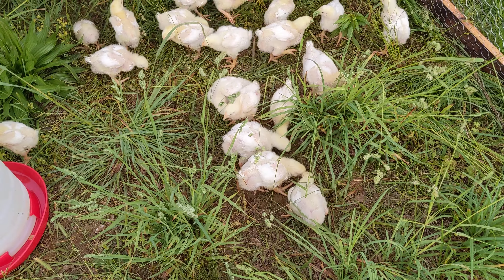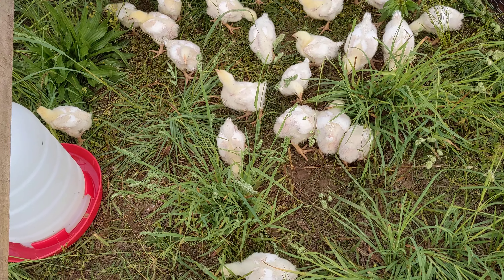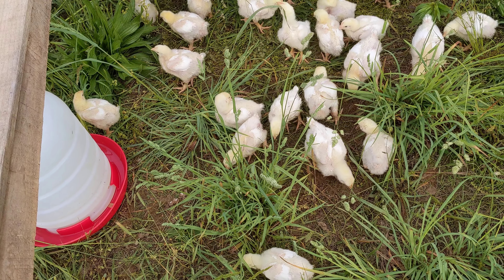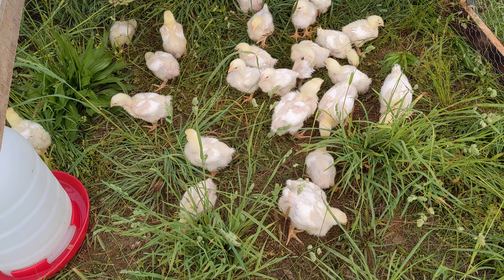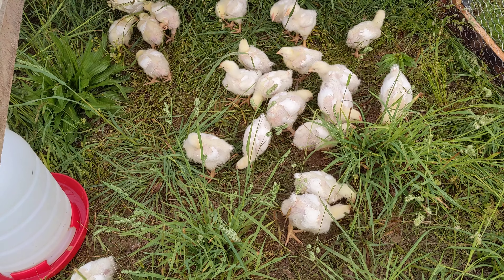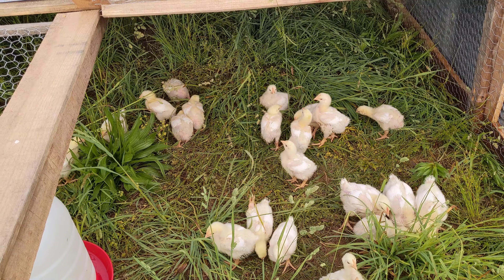They're able to get in here, peck around, eat whatever they can. They're actually making a pretty good dent in this grass. They're enjoying being down there in the clover. I think they feel good. We'll come back tomorrow and we'll move them and show you what a move looks like as well.